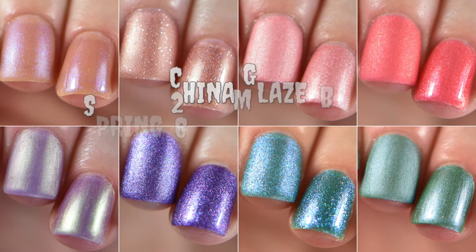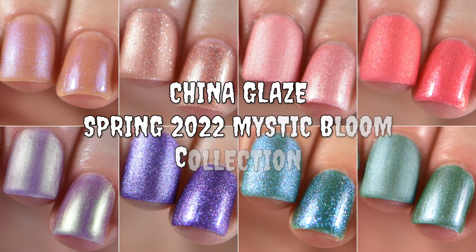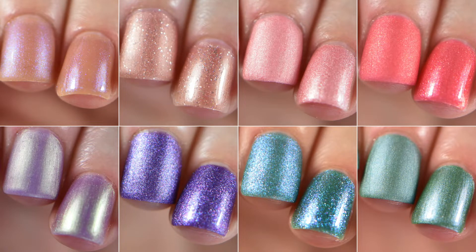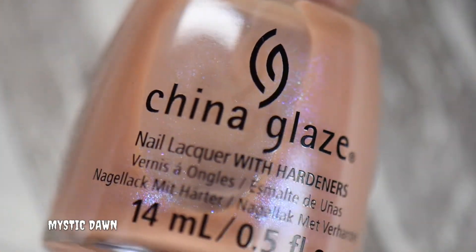Hey everyone, Chills or Beauty here. Today I'm going to be reviewing the new eight-piece collection for spring by China Glaze — the Mystic Bloom collection. I also went ahead and finished with a matte and glossy finish side-by-side so you can see what they look like. Let's get started — first up is Mystic Dawn.